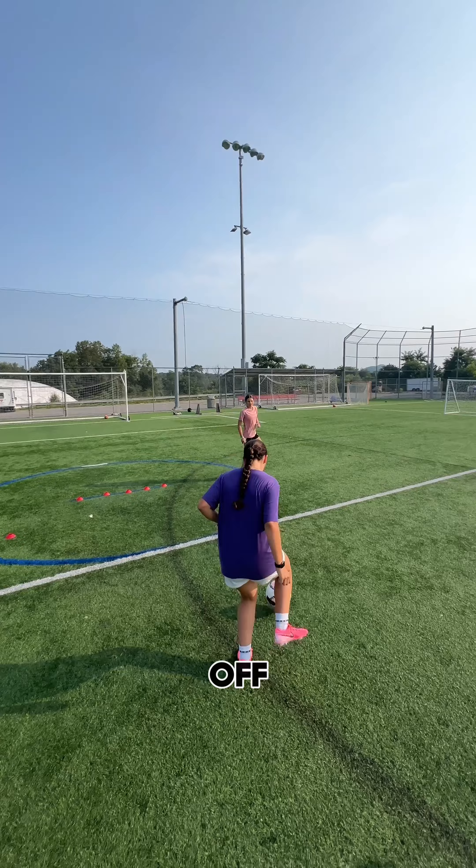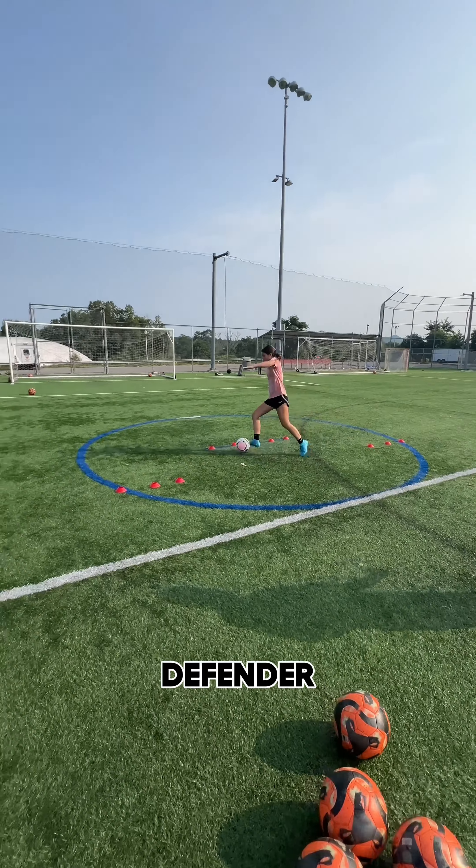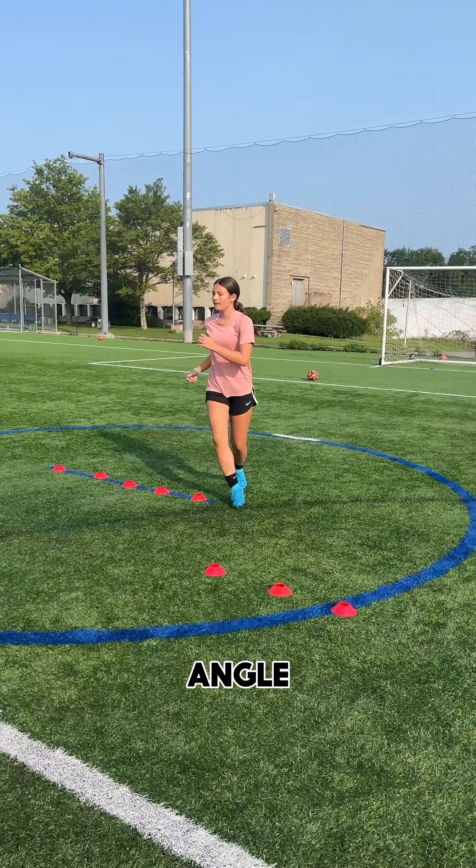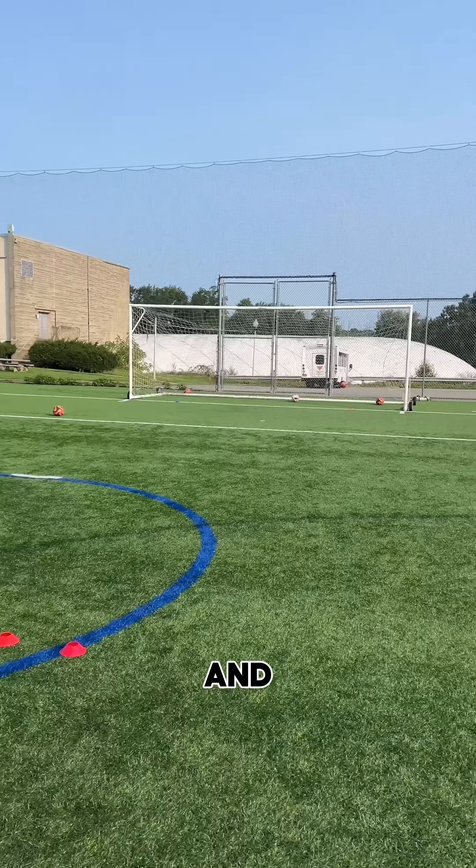You start off by checking away and getting in front of the first defender. Pass back to your partner, then change angle, pass again, then get back to the middle and focus on your set touch that you're going to set and finish.